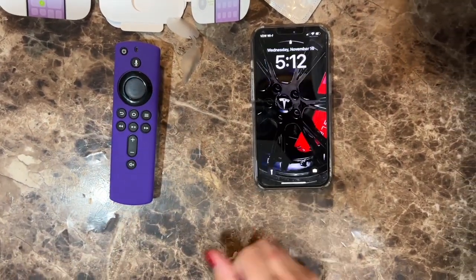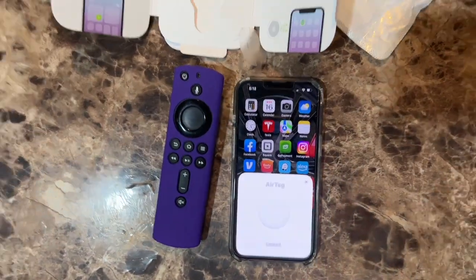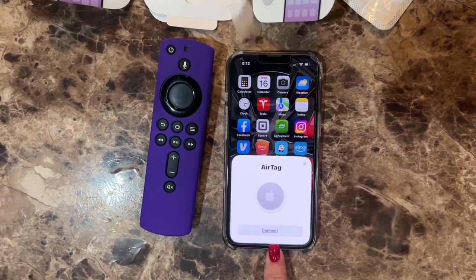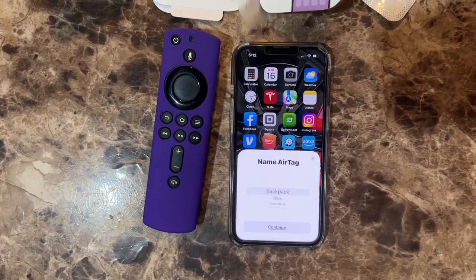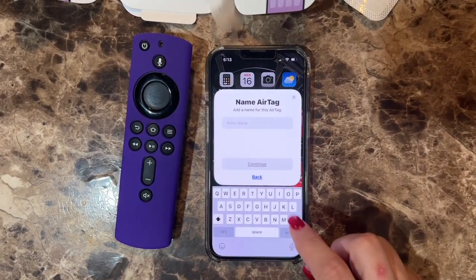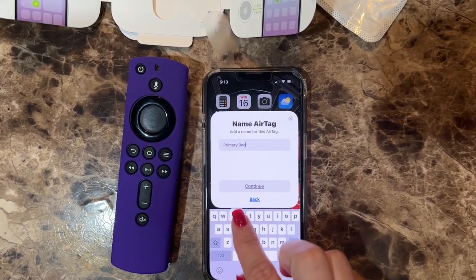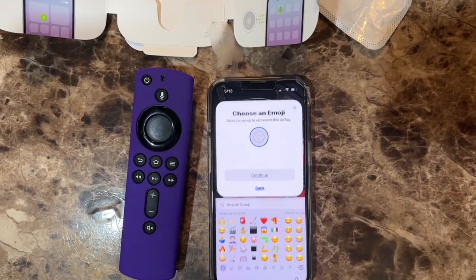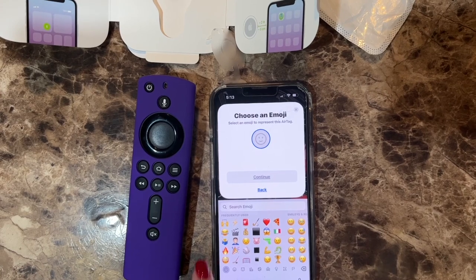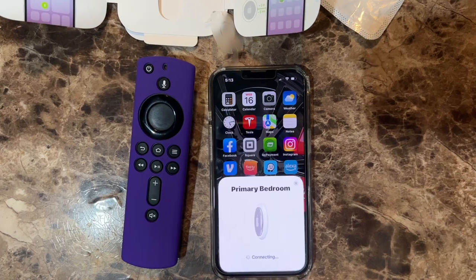Next, we will turn on the phone. Your AirTag will automatically pop up, and once that does, click Connect. We'll name it. Click Continue, choose an emoji, click Continue. And now the AirTag is linked to my Apple ID. I'll read all the information here, click OK and agree, and it will connect.